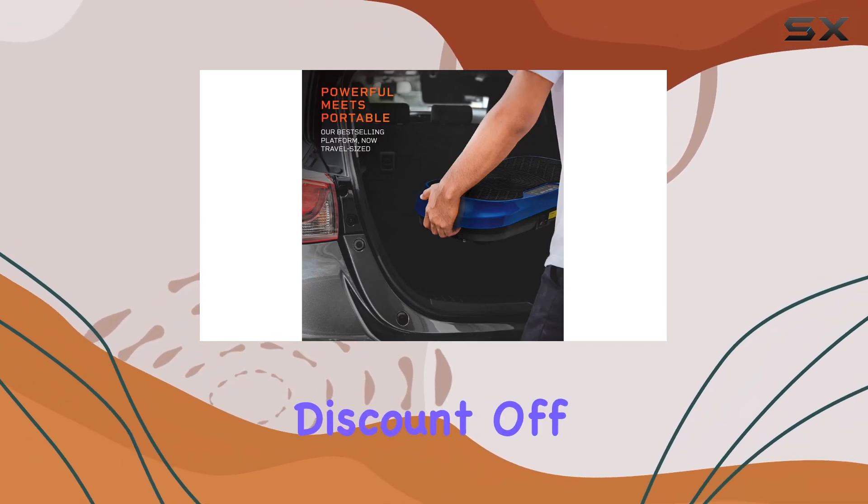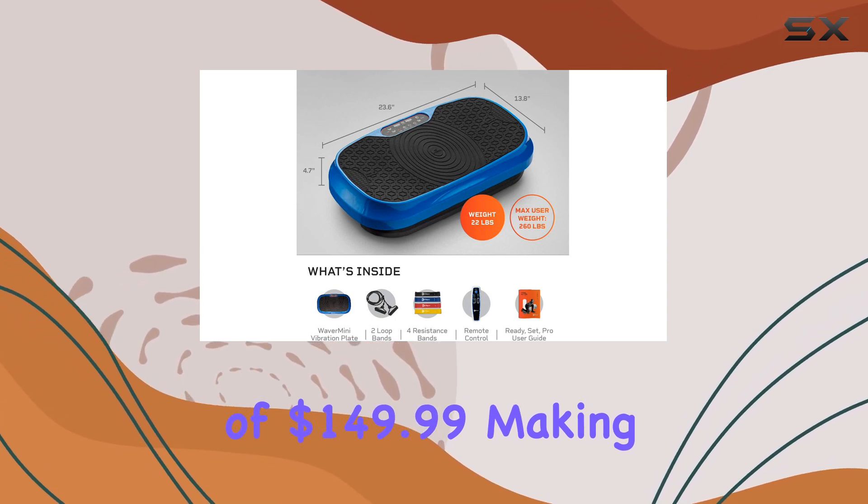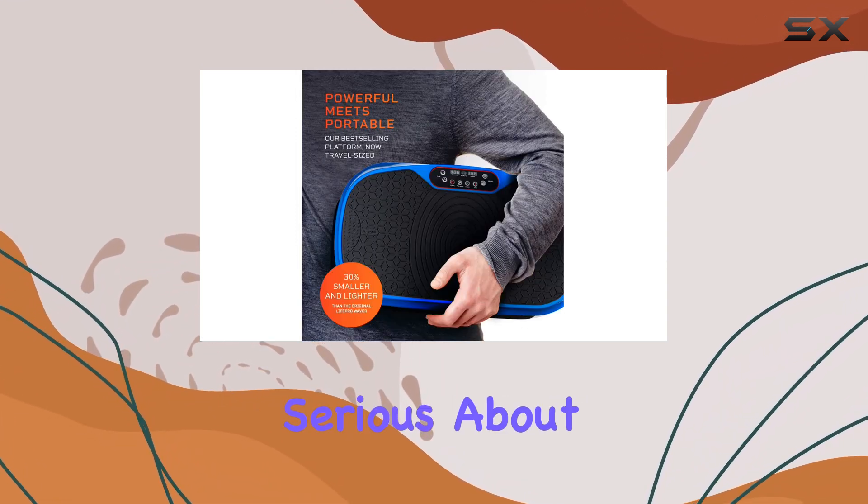It offers a significant discount off its list price of $149.99, making it an affordable option for those serious about their fitness journey.